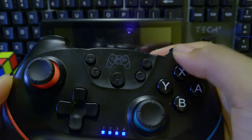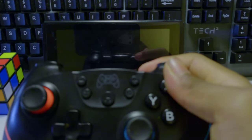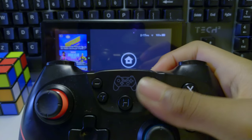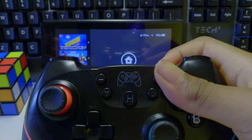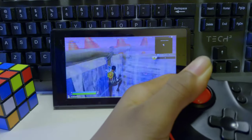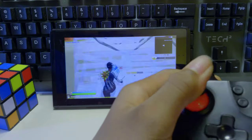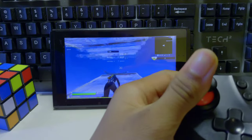When it comes to connecting the controller, like most third-party controllers, you can't turn the Switch on by turning the controller on. What you have to do is turn the Switch on first, then turn on the controller, and the connection will work. The controller's 500mAh battery should last you about 6 hours, though in real-world use I don't know exactly how long it lasts, but it should last you long enough.